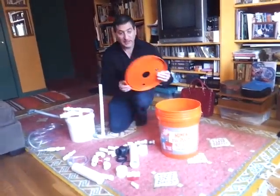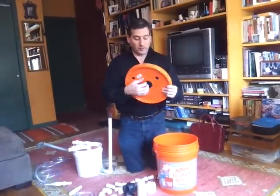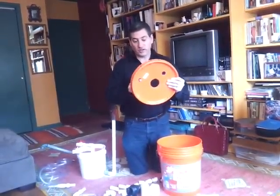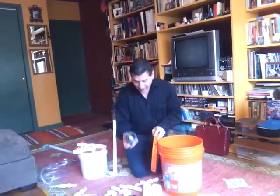We take a five-gallon Home Depot bucket and drill three holes in the lid. For practical purposes, I drill a two-inch hole here, a three-quarter-inch hole here, and a half-inch hole here. You need a tank adapter — this is the critical part of making your biodigester.